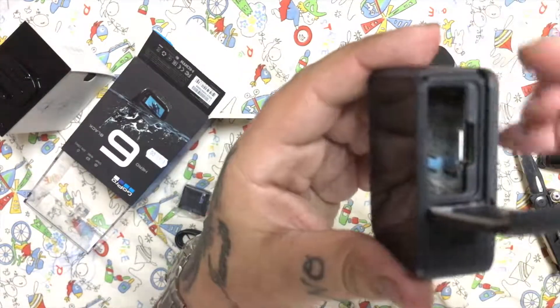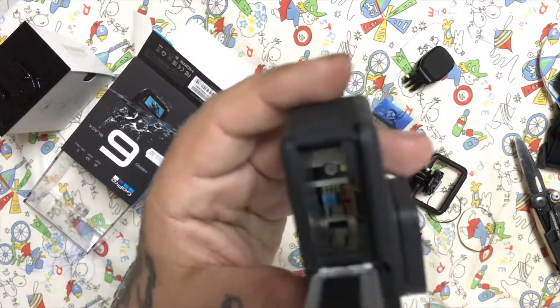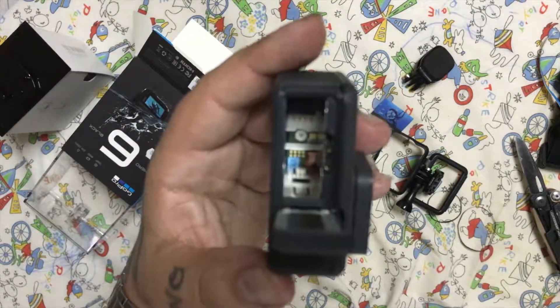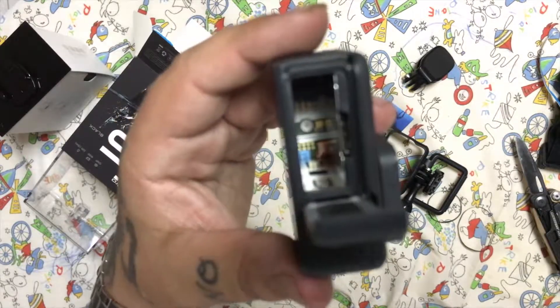This is where you put your battery and your memory card. I'll slap the battery in, charge it, put my SD card in, and come back. Your boy Steve out.